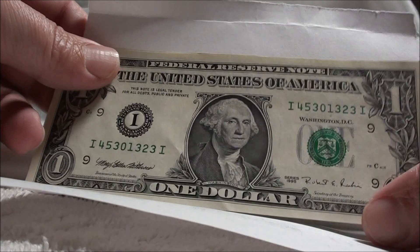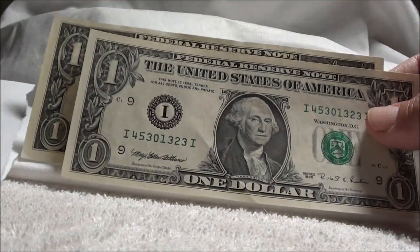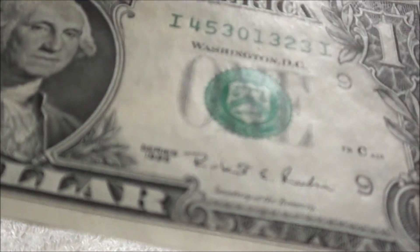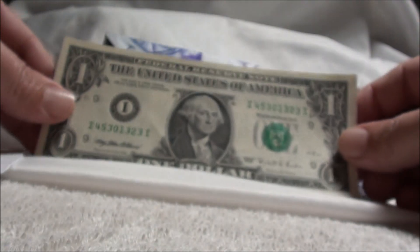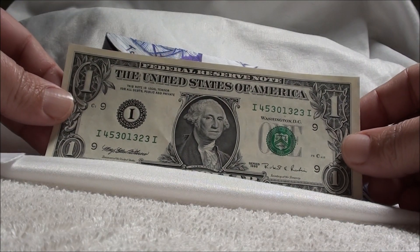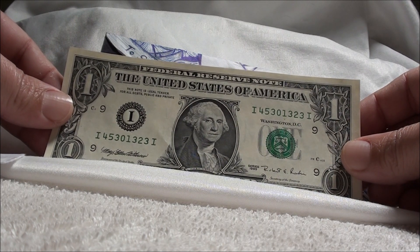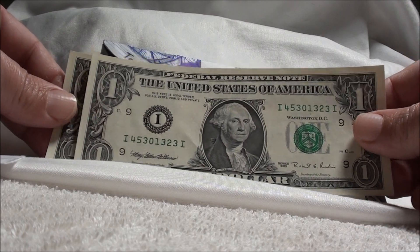Oh look, we got some notes inside here. Feel pretty crisp. Oh, nice — look at that. Series 1995. Looks like it was made yesterday, really great condition. Serial number 45301323. That's very cool.